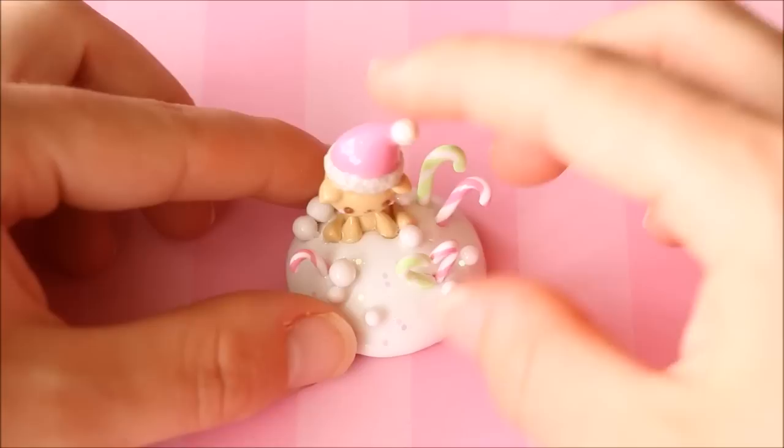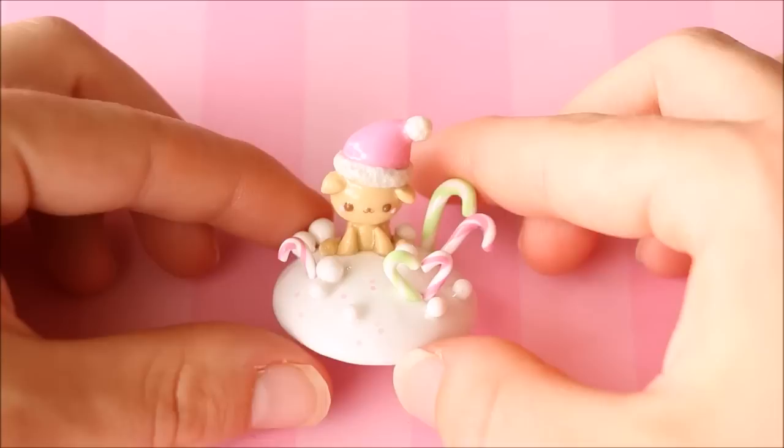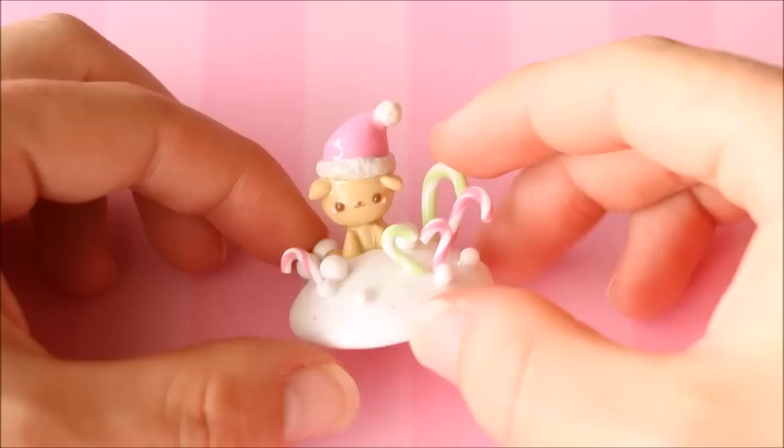I have this little Christmas puppy figurine charm — I originally made the puppy for another project which failed, but I managed to cut away the puppy and save him. So he ended up on a little mound of snow with some snowballs, pastel candy canes surrounding him, and of course a little pink Santa hat.